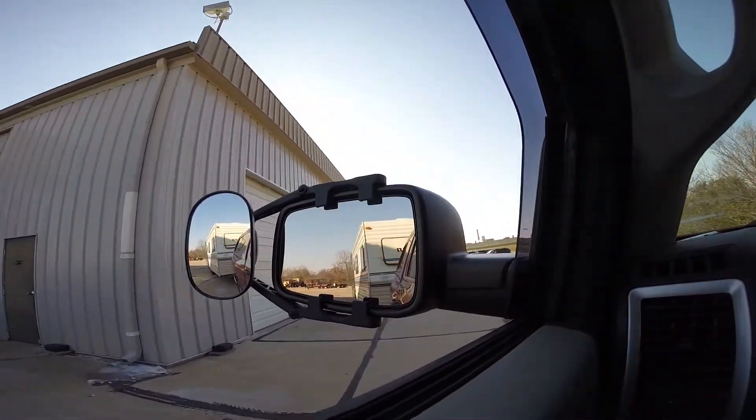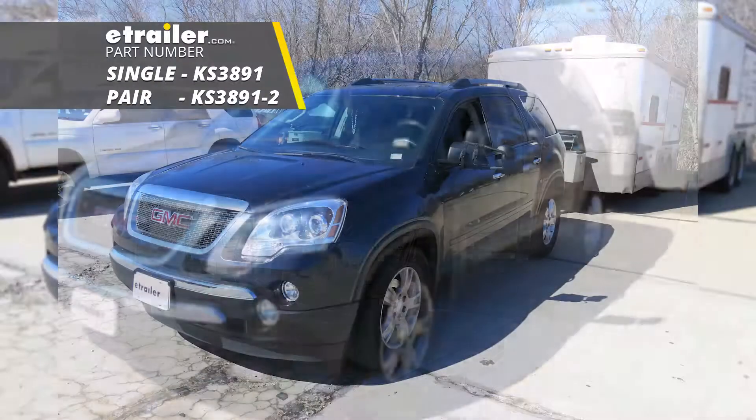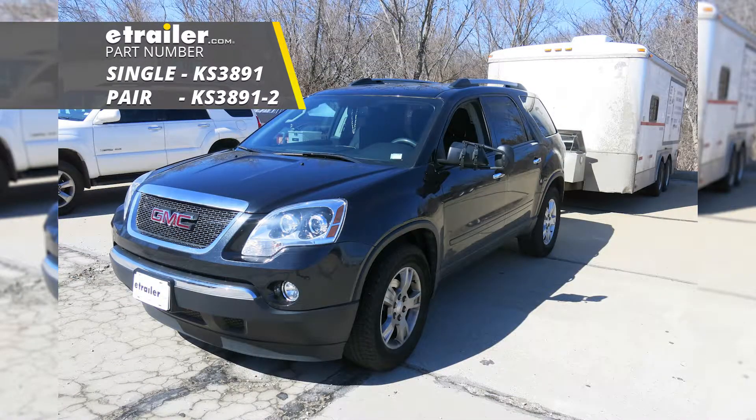That'll do it for a look at and installation of the K-Source Universal Towing Mirror, part number KS3891-2, on our 2012 GMC Acadia.